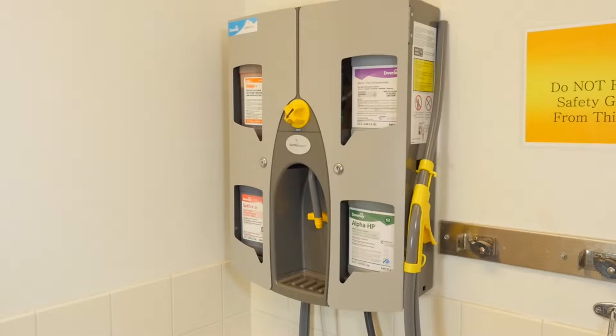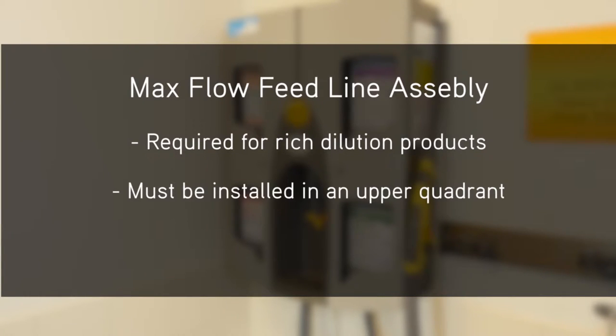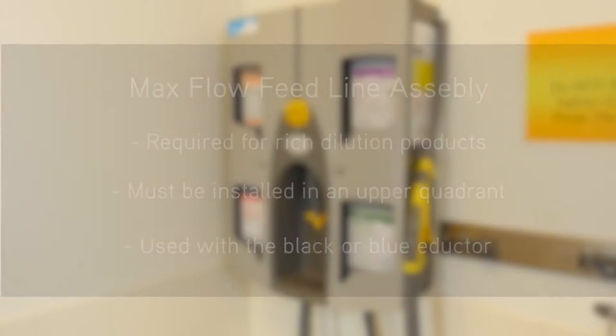MaxFlow feed line installation for the J-Fill Quattro Select. MaxFlow feed line assemblies are required to be installed with every J-Fill product that dilutes richer than a 1 to 20 dilution ratio. Rich dilution products with the MaxFlow feed line assembly must be installed in the upper quadrants of the Quattro Select. They can be used with the black or blue eductors but not with the green eductor.